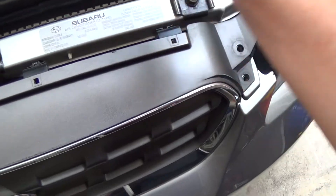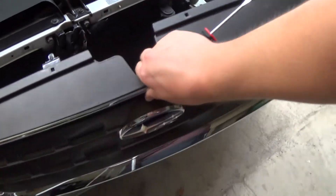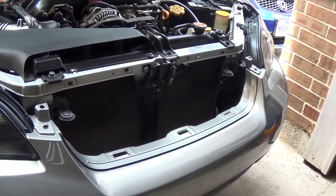Once all those tabs are released, you slide it out. That's it — the grille comes right off.